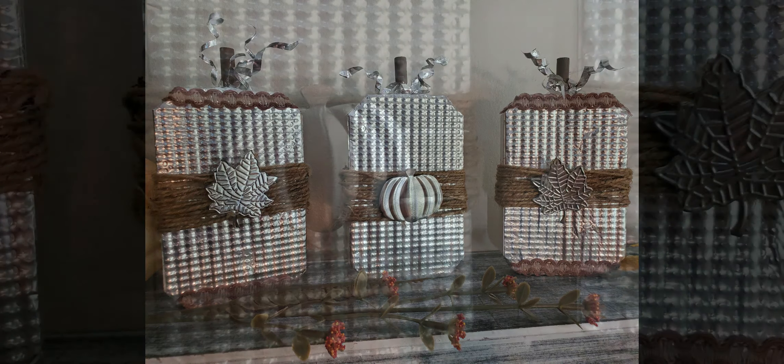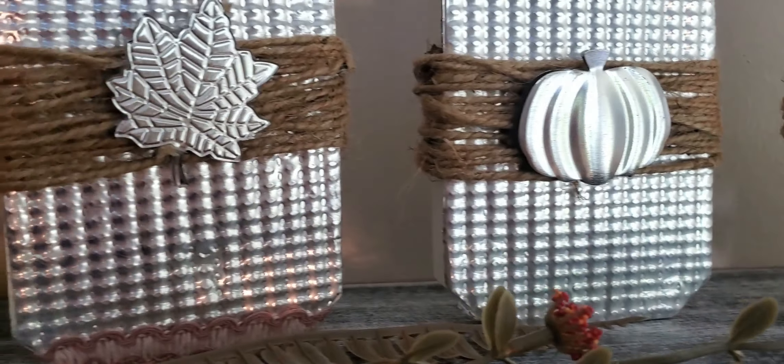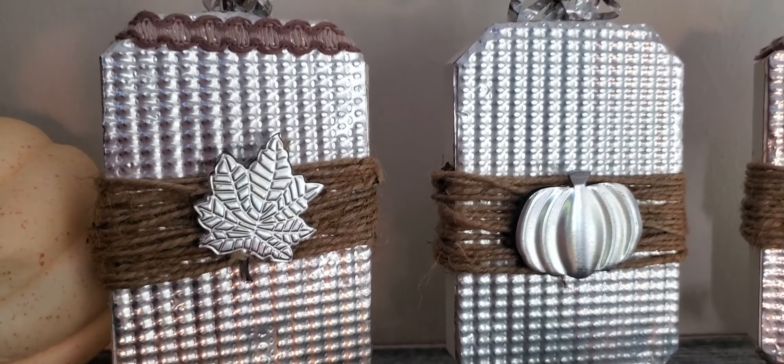Now I take a little piece of ribbon and glue one on top and one on the bottom around the side — only on the two leaf pumpkins, not on the pumpkin one. This is what they look like. I love these. They turned out better than I thought they were going to.